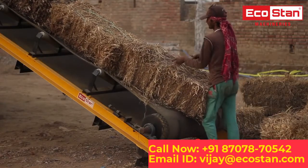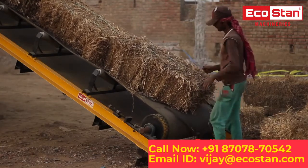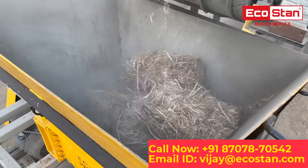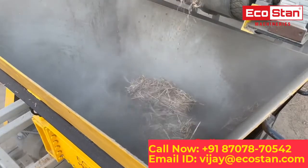The paddy straw bales are fed into the shredder with the help of an infeed belt conveyor, which further directs the material into the cutting chamber. An extra-wide infeed chamber is provided for trouble-free operation.